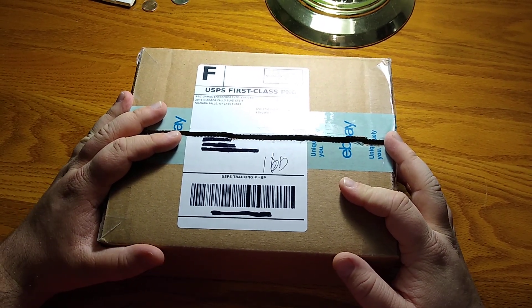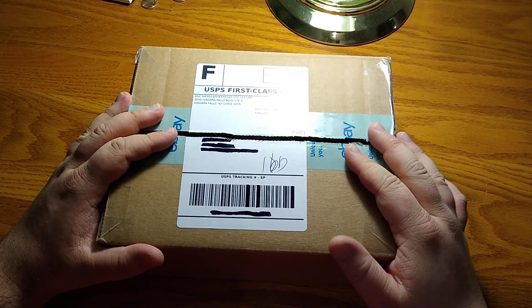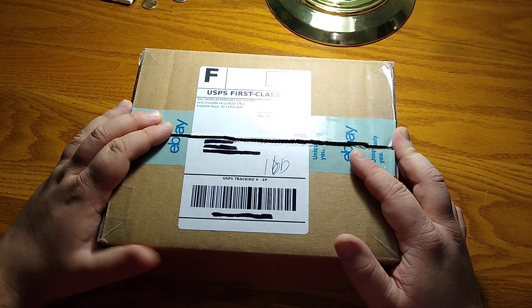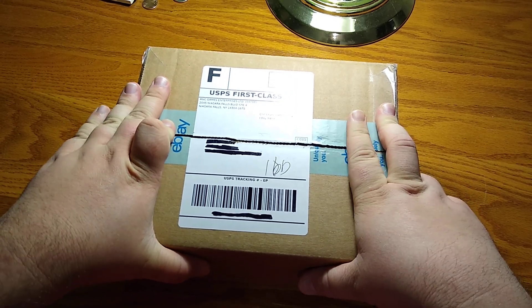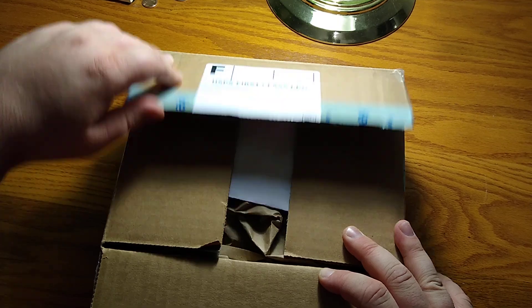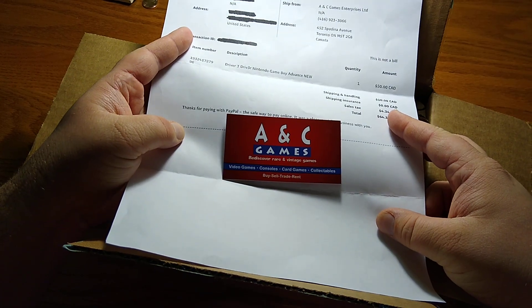I'm unboxing a brand new copy of Driver 3 on the Game Boy Advance. I already opened the package just to verify that it was what it was - I didn't open the actual box though. I did buy this online on eBay, and typically I do not buy games from eBay or online, with one caveat being if they are new. This is supposed to be new - I bought this from ANC Games and they are in Toronto.